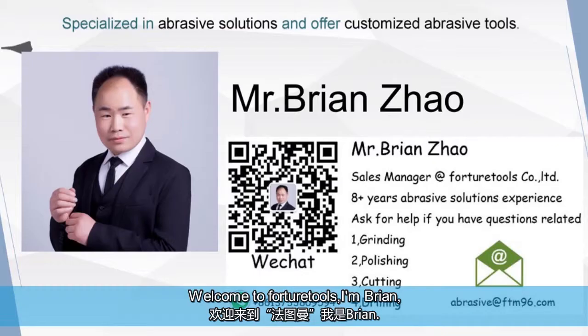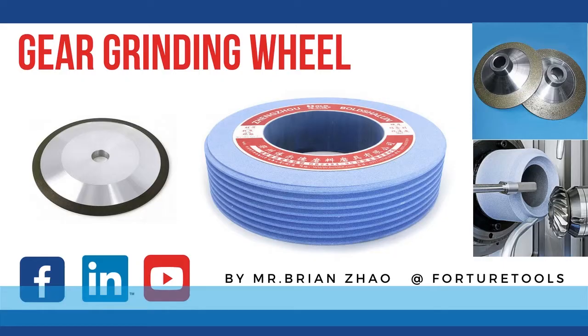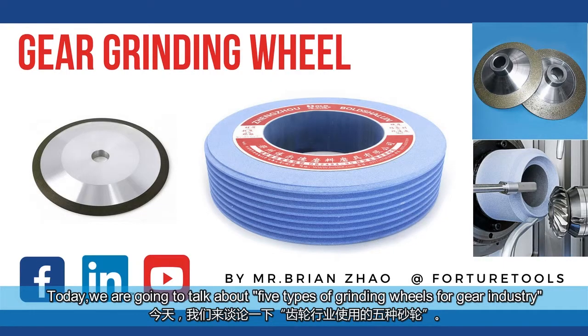Welcome to Fortura Tools, I'm Brian. We are specialized in abrasive solutions and offer customized abrasive tools. Today, we are going to talk about five types of grinding wheels for the gear industry.